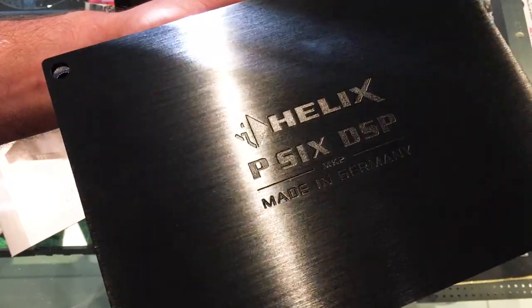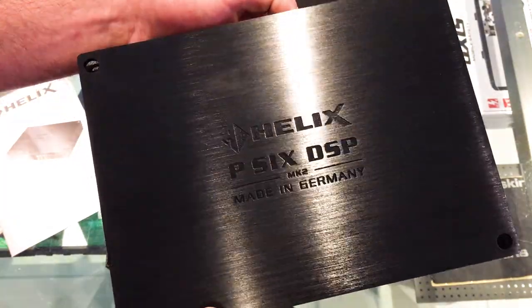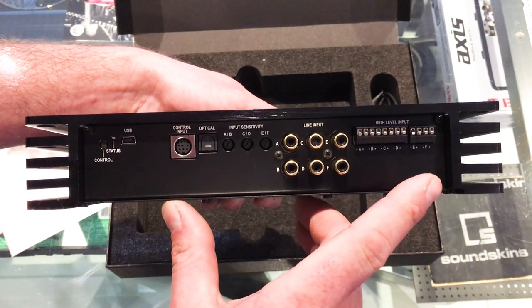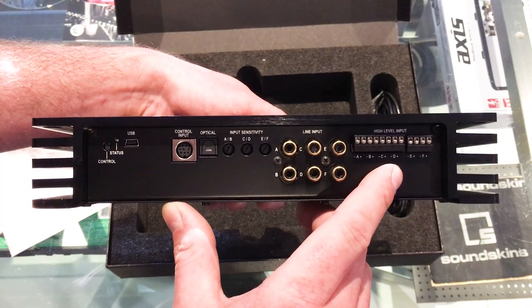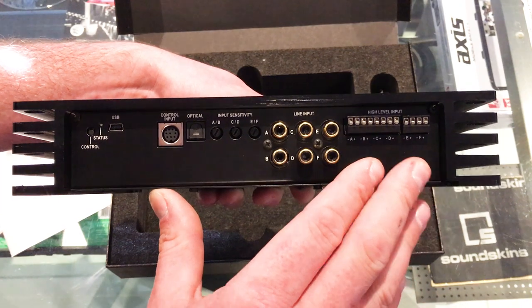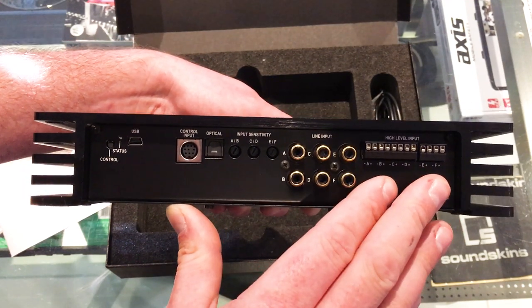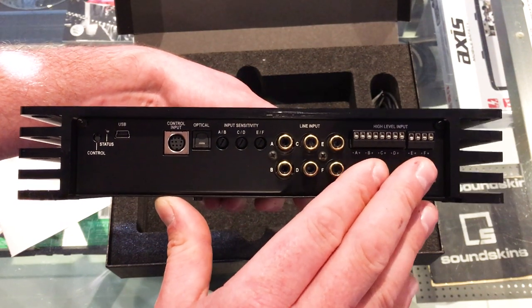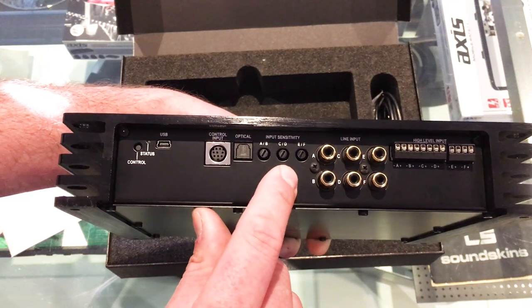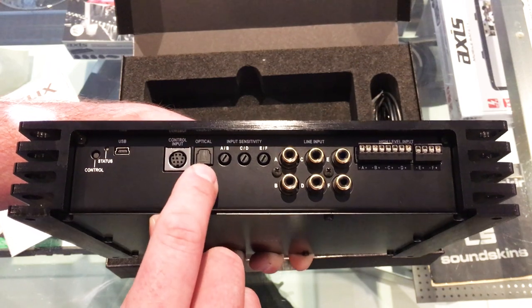It's a stunning black brushed alloy finish — really cool. You can imagine how good this would look in a range of different stealth and show installs. On the input end, you've got low level inputs with gold plated RCA connectors, as well as six channel high level inputs. These have adjustable jumpers inside to select the voltage range the high level inputs can take — really useful if you have a large sound system like in some BMWs or Audis where the amplifier puts out a very high voltage. You can change the voltage range to accept that input without distortion. There are also separate input sensitivity controls for three groups of channels, and an optical input for high res music streamers or head units with optical outputs.